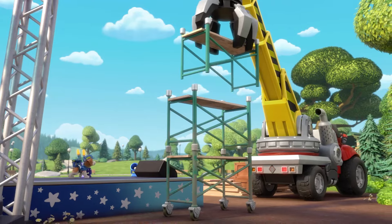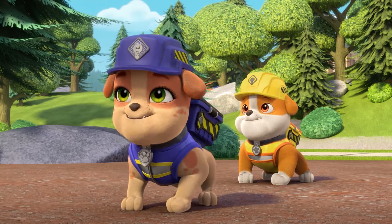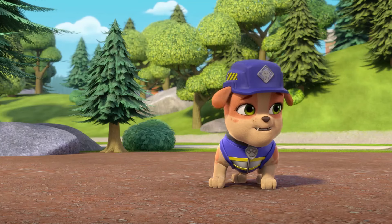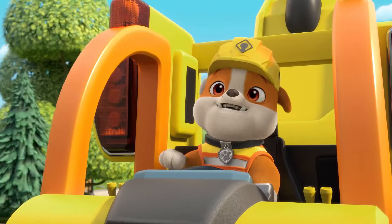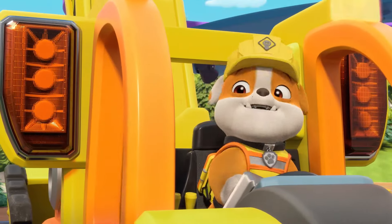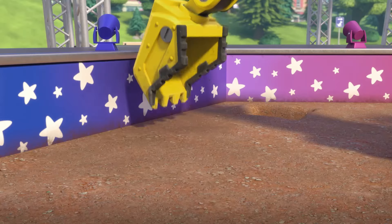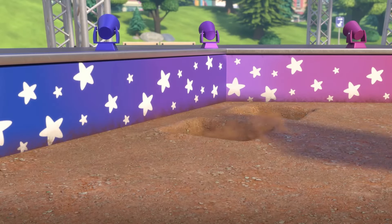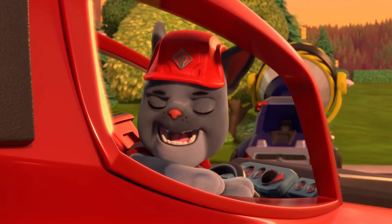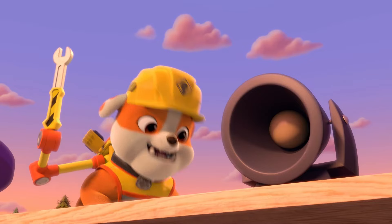Bring it in! After you're done setting up the scaffolding, you can cut the wood into star shapes! Okay! And while they do that, we should dig holes to put in our lights. And I'm on that! Rubble on the double! Digging a hole into the dirt, getting it ready for the concert! Here comes Charger with the light for the fountain show! And here comes Rubble to attach the light!